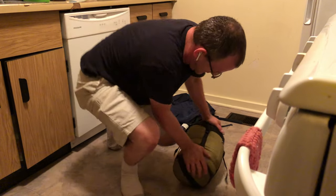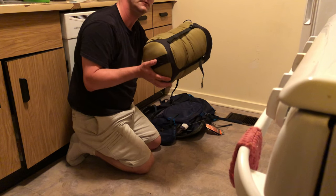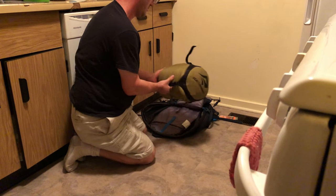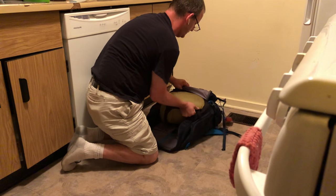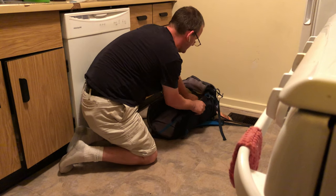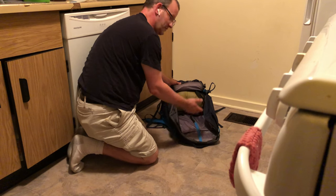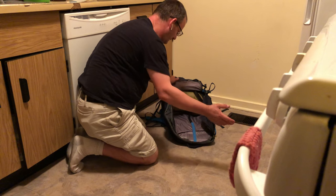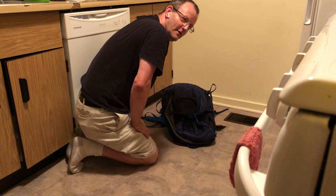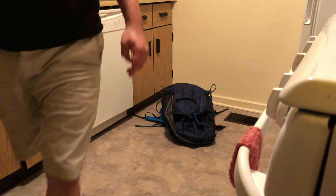And there we have it. This goes in your pack transverse, like this. What we once thought was impossible is now very much possible, with plenty of room left over for the rest of your gear. That is magic in the making.